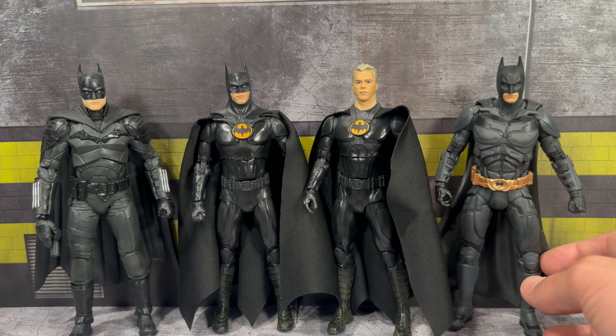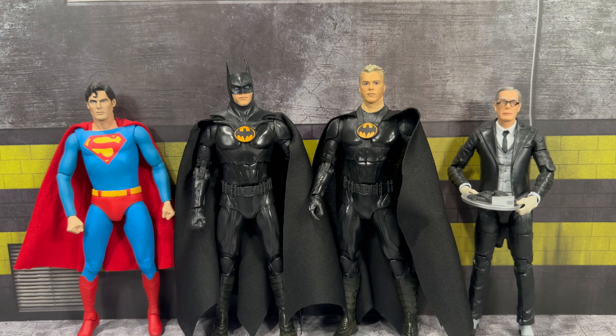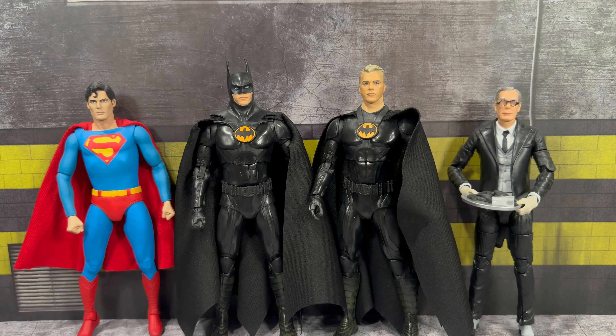Moving on to comparisons — here are a few different on-screen Batman figures by McFarlane. On the left is the Robert Pattinson Batman; you can see it's a little larger than the Keaton figures. On the right is the Christian Bale Batman from the Dark Knight series. All in all they look great together. I hope we actually get a Val Kilmer, and I'd even buy a George Clooney Batman — I absolutely love all the cinematic movie Batman figures we've been getting from McFarlane.